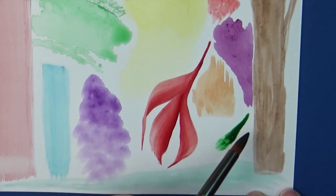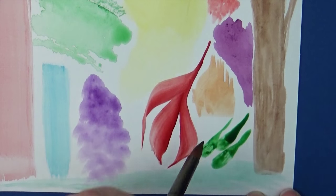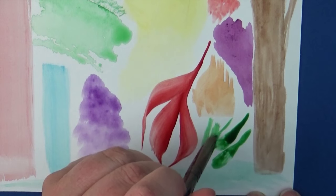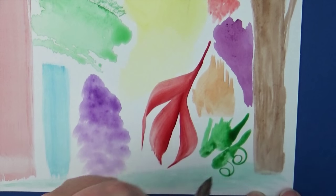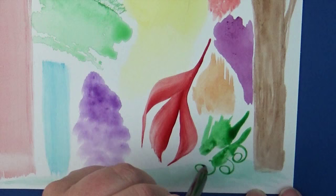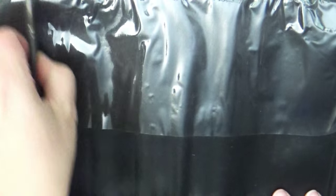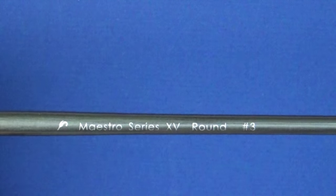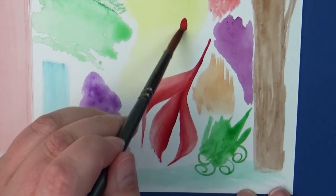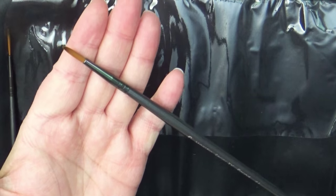A lot of times when you're starting to build your brush collection, you go to the store and the brushes are all sold individually with mountains and mountains of choices, making it hard to know which ones to get. Or when you do get a pack, you end up with maybe one or two you really like and the rest don't work well. With this pack I find that almost every single one of the brushes is very useful to me, so it was a great fit.